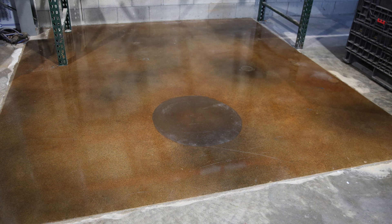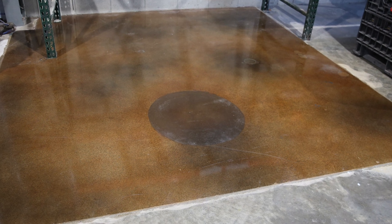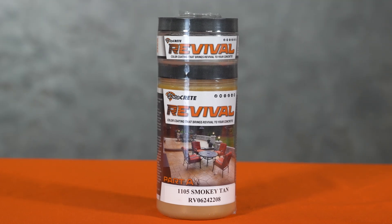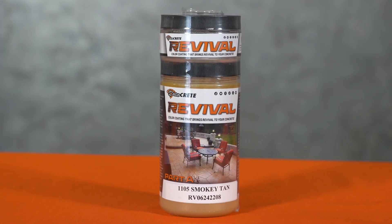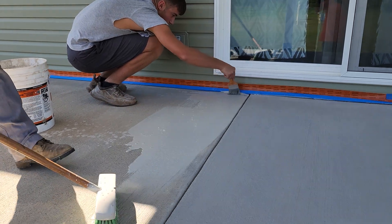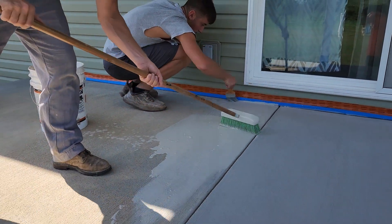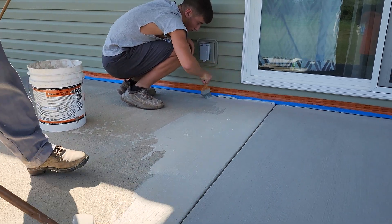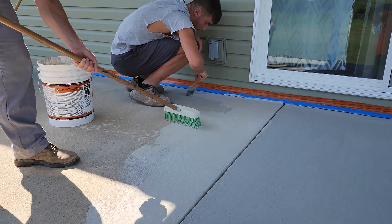One of the biggest misconceptions is that concrete stains can cover things up like paint. In reality, stains are translucent and tend to enhance discolorations already on the surface. Unlike the stains we just discussed, Revival from DécoCrete is an opaque color coating that completely covers up the existing surface — it isn't even really a stain, but the process is still thought of as staining. It's made to bond directly to unsealed stamped or broom-finished concrete and has solved a lot of problems for contractors and homeowners.